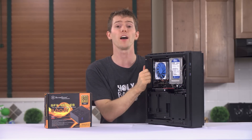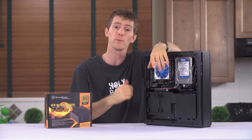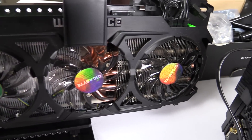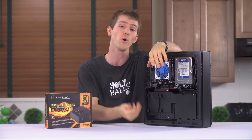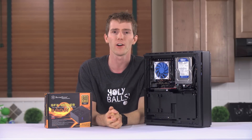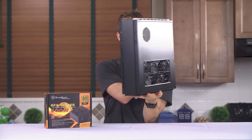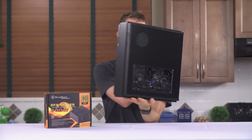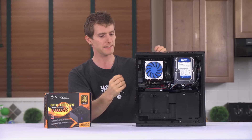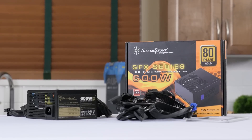We actually found it stayed extremely cool even under the most intensive loads we could throw at it. Speaking of intensive loads, we went with an R9 290 from Gigabyte with a Windforce cooler — basically torturing this system with one of the highest power-consumption cards we could find, then overclocking it to 1.144GHz for all of our testing. In the finished build, the graphics card, CPU, and power supply are all pulling in fresh air from outside, with everything else as passive exhaust.